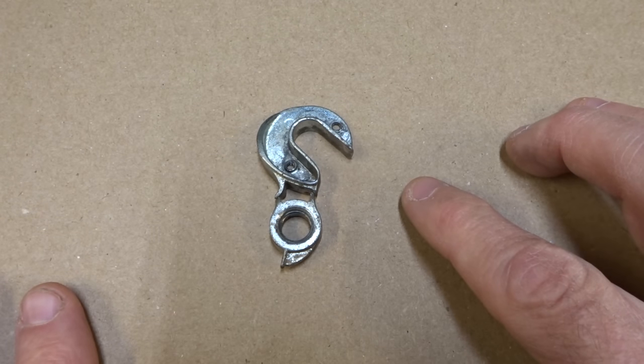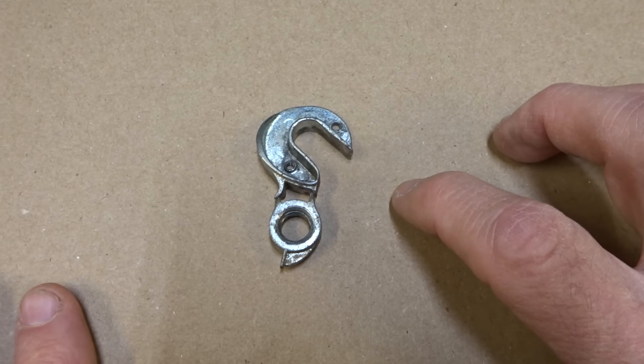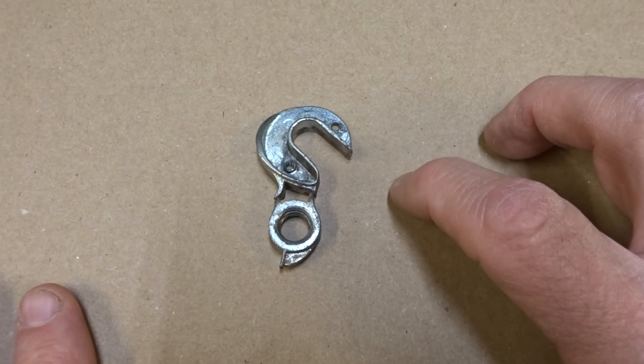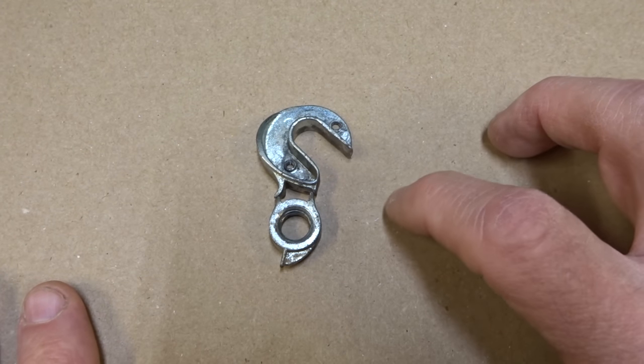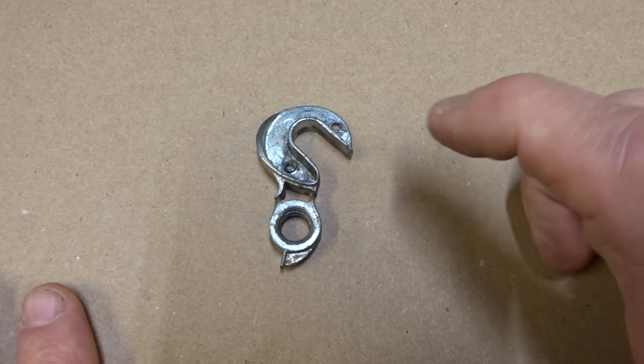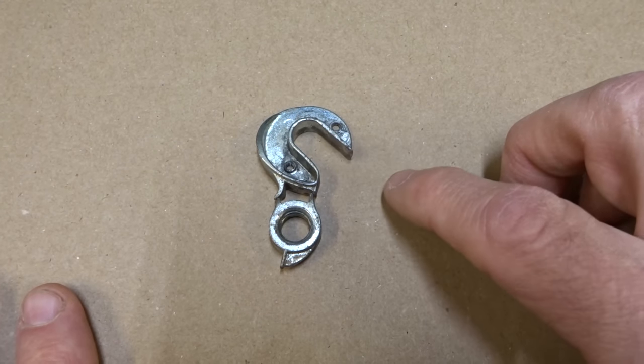You might be able to identify a particular type of derailleur hanger by the model of the bike. In this case it's a Specialized Rockhopper Comp. But usually what I'll end up doing is identifying it visually by searching through Google Images. So let's try to find a replacement for this.